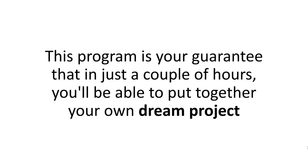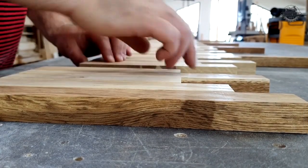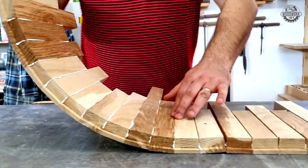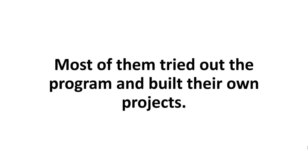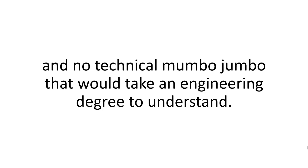This program is your guarantee that in just a couple of hours, you'll be able to put together your own dream project from top to bottom without going through trial and error as I did. You'll have your tutorials documented in beautiful, professionally edited HD step-by-step videos. It'll be like I'm right there next to you, guiding you every step of the way. The first thing I did was send the program to a small group of people for feedback. All of them told me these instructions make regular woodworking plans look like children's scribbles. Most of them built their own projects — they said they got all worked up from watching the first video and just couldn't put the tools down until they'd finished. There's no fancy jargon, no academic lingo, and no technical mumbo-jumbo. Everybody gets it.